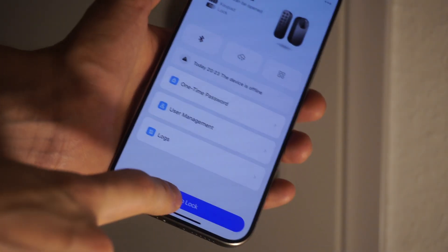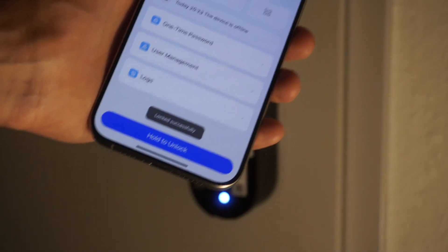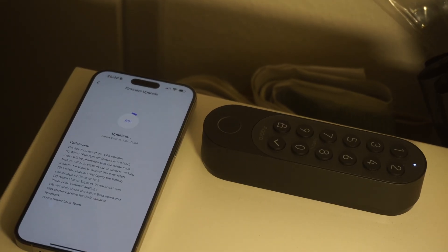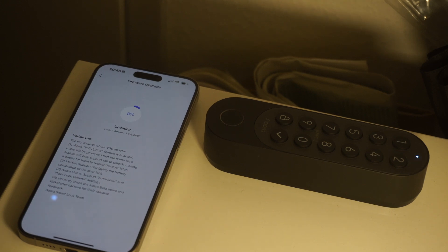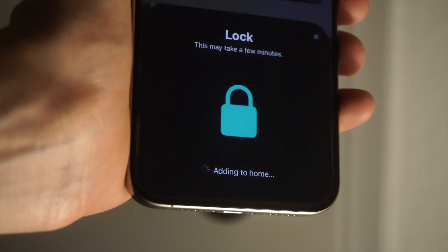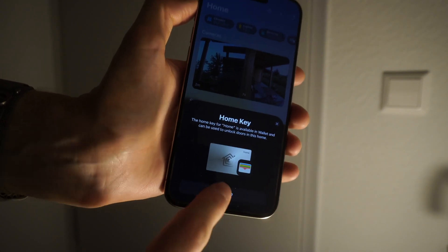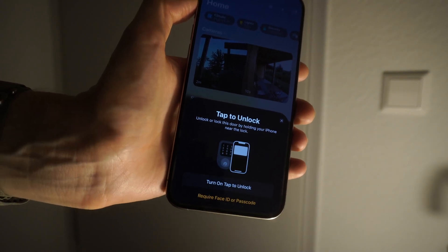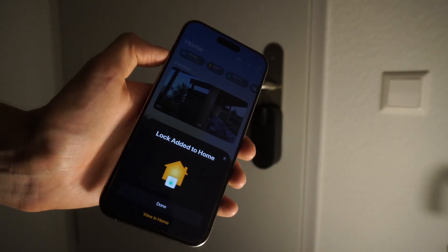Once that's done, we're ready to use the lock in Bluetooth mode. But of course we want the smart home integration into HomeKit. First things first — a firmware upgrade was necessary to get everything to the latest status. Once done, I pressed the set button, went to the Home app, and scanned the Matter QR code. It was pretty fast to add into the Home app, and Home actually prompted me to install the Home Key.